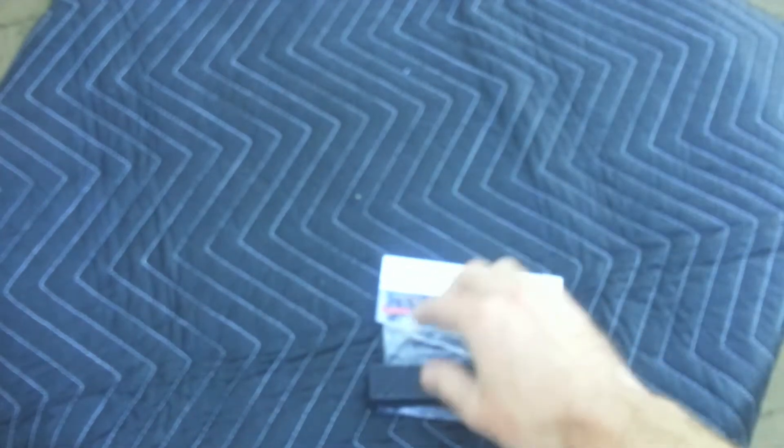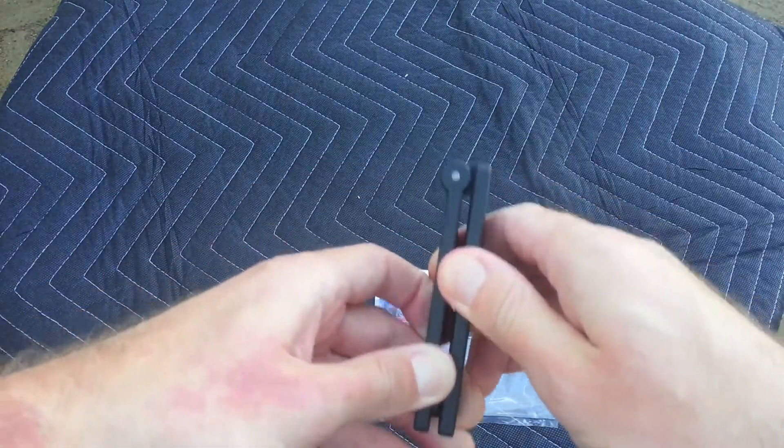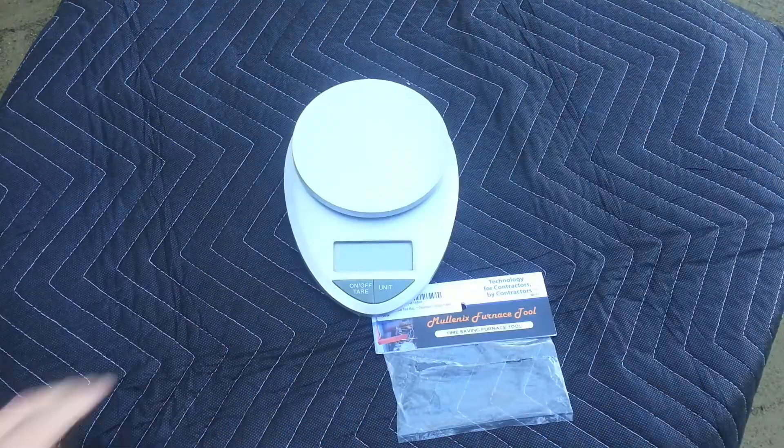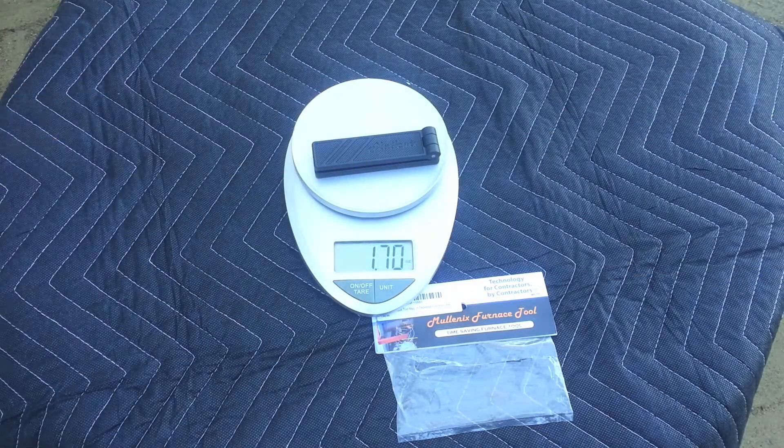A lot of guys use electrical tape or a little quick clamp, but this is a nice, light, compact thing to fit in your tool bag. Let me show you the scale — it weighs less than two ounces, 1.7 ounces.